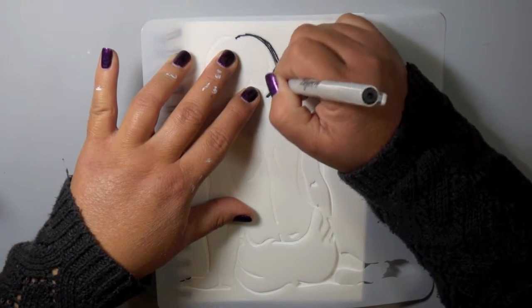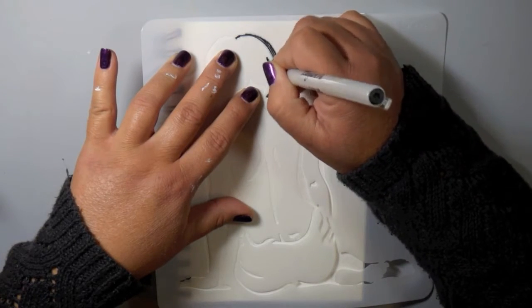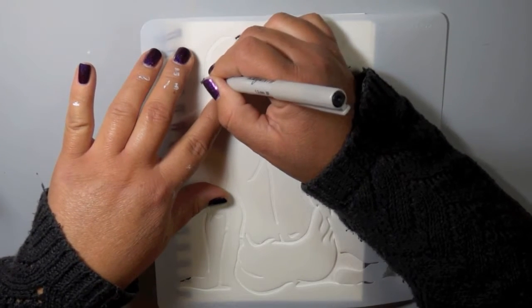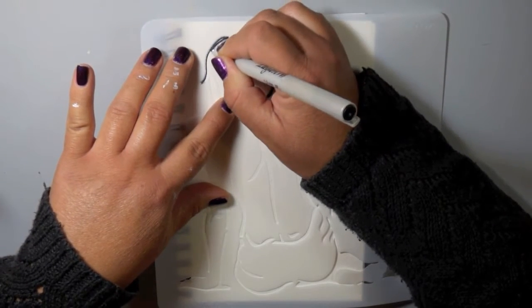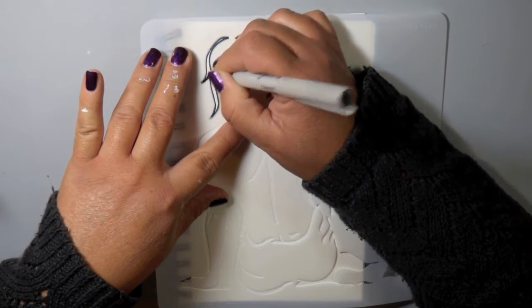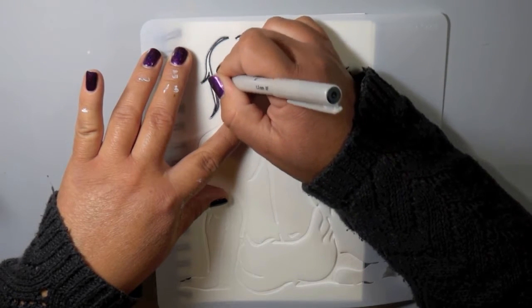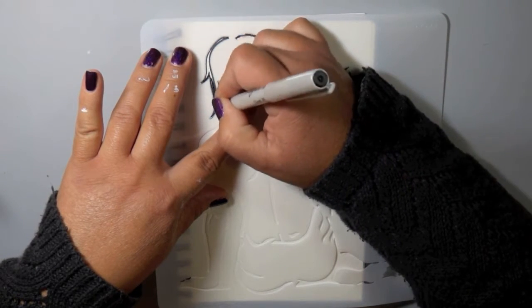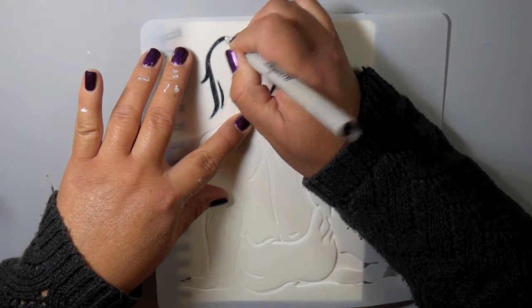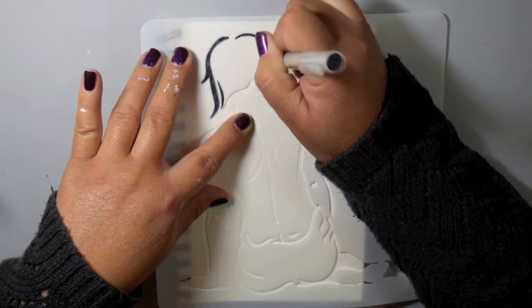I had this idea that just kind of hit me one day when I was lying in bed. I had seen this Elegant Writer used by another artist in her art journal, and when she hit it with water I was completely amazed and blown away by what happens. I'm going to show you that, but first I wanted to create the outline of this stencil using the Elegant Writer pen.